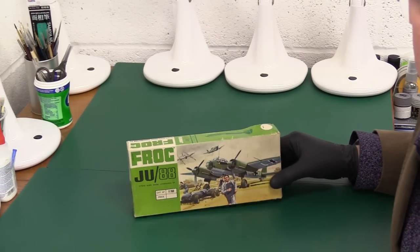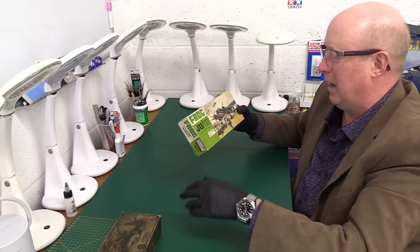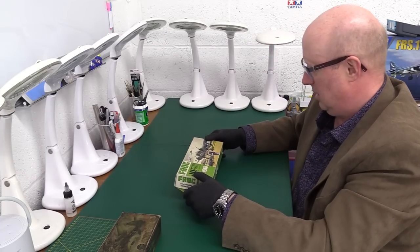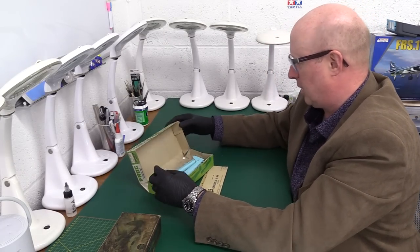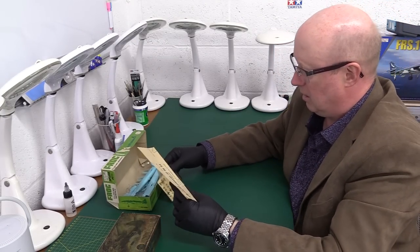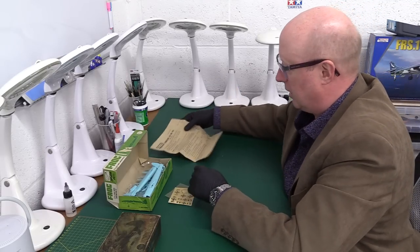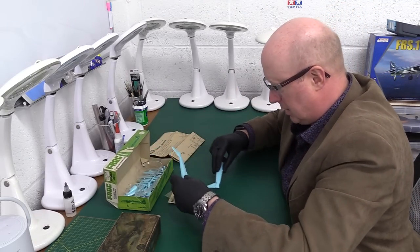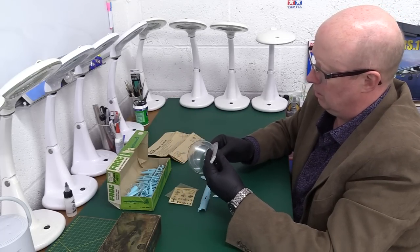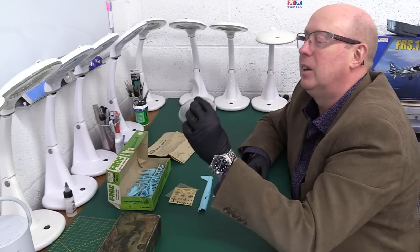Now something completely different — the Frog kit, Frog F-160. For those who don't know, FROG stands for 'Flies Right Off the Ground.' It was a very popular kit manufacturer of the 60s and 70s. The instructions are more of the exploded view style again. I can see blue plastic again, and we get a stand here too — quite a fancy stand.